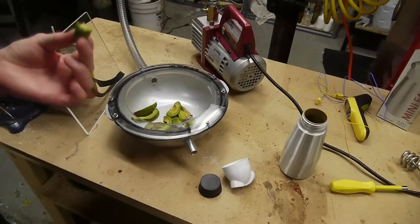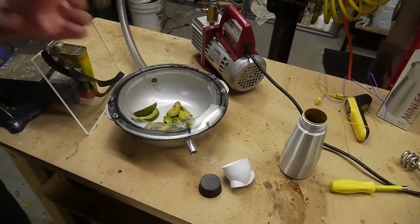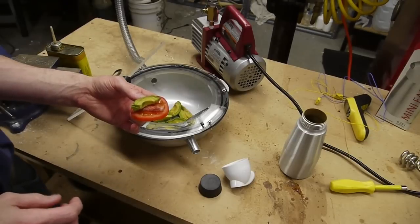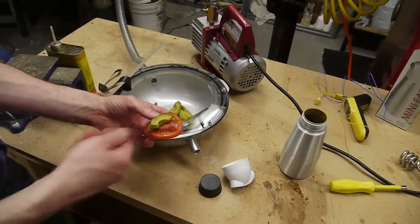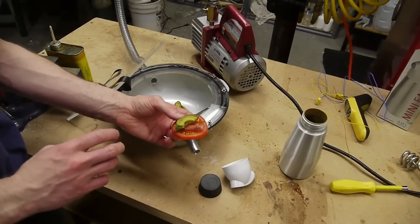The texture is about what you'd expect from an avocado — maybe slightly lighter, but not really. I was somewhat expecting the avocado to really lose its firmness completely and I would end up almost with a cream.